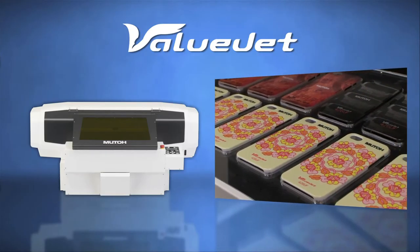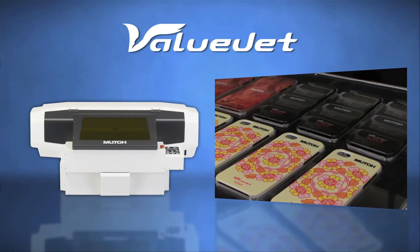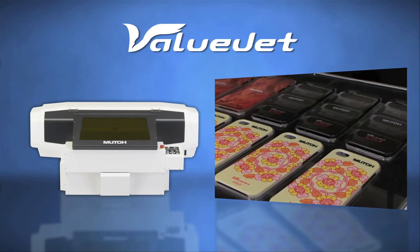MUTO's intelligent interweaving print technology enables a reduction of the curing structure in the ink layer.